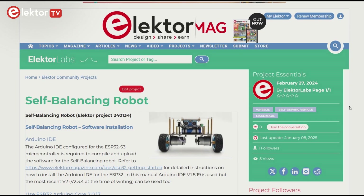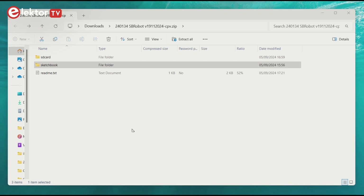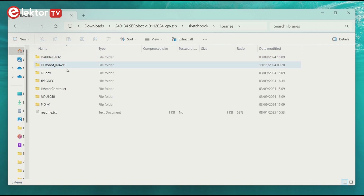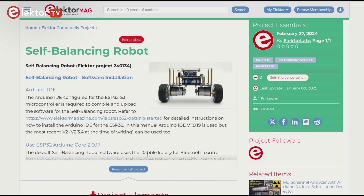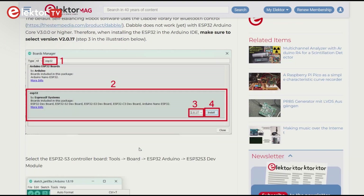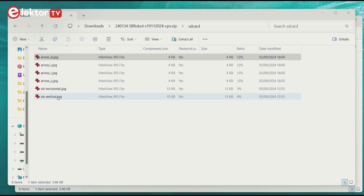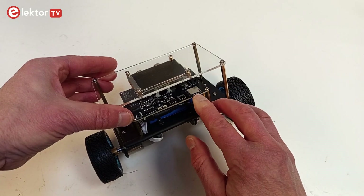Download the self-balancing robot software from the Electrolabs website and unpack it into your sketchbook folder. Most libraries are included, except for the graphics library for Arduino by Moonon ar Nation — install version 1.4.6 using the Arduino IDE's library manager. A detailed software installation guide is available from the Electrolabs page. The download also contains a folder named SD card — copy the files in that folder to the microSD card and insert the card back into the robot.